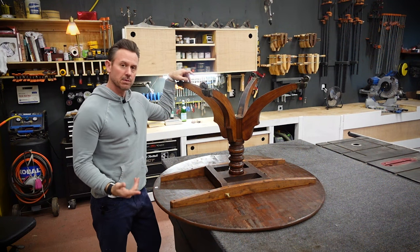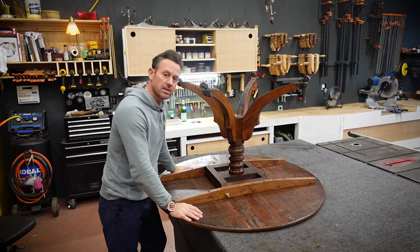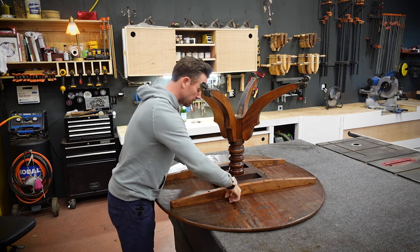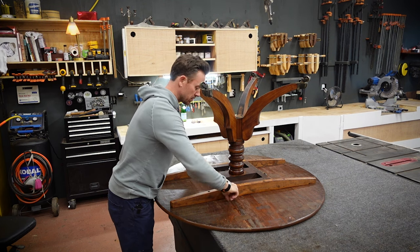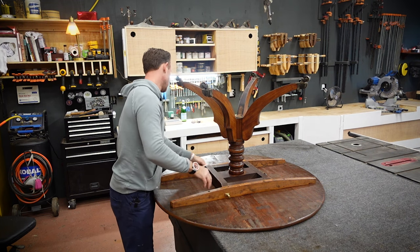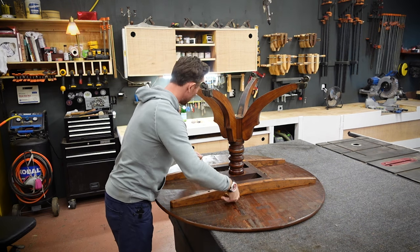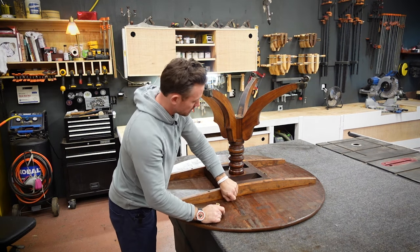I've got the table up on the bench. The first thing we want to do is pull the pedestal off the top because we're going to separate everything here from the top, so we can get in here and figure out what we have to do to get the top back together. These rails are just attached with slot screws, and this pedestal is mounted with these butterfly bolts. This hardware seems a little too new to me — I don't think this hardware here is original to the table.